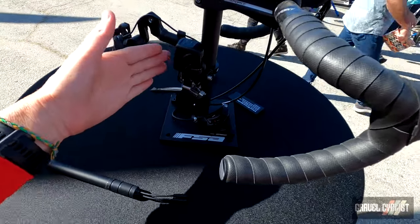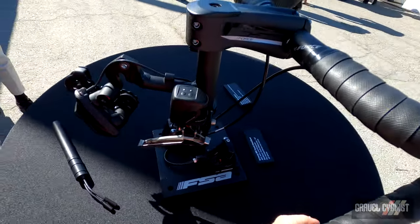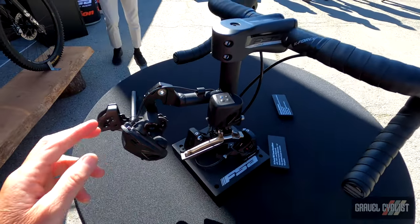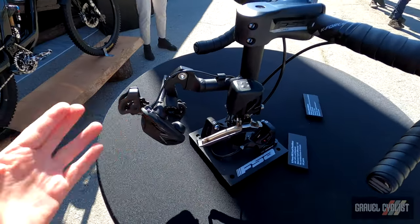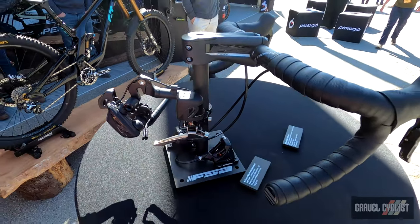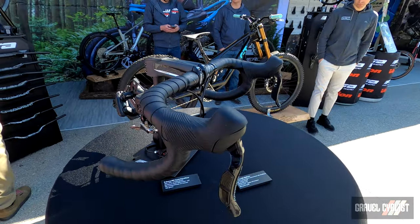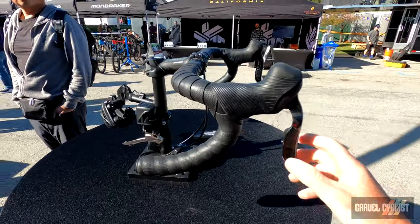One wire connects to the rear derailleur and the other wire connects to the front derailleur. The front derailleur is essentially the brains of the operation. This means it's not really a system you can run single chainring — they might be coming later — but for now it's mostly aimed at road high-performance groupsets, which is what FSA is purporting it to be.